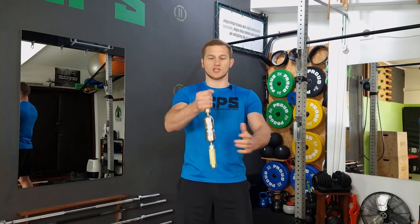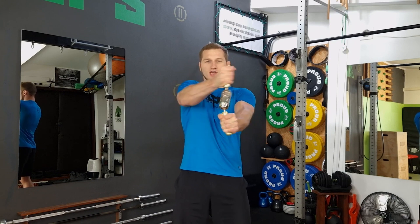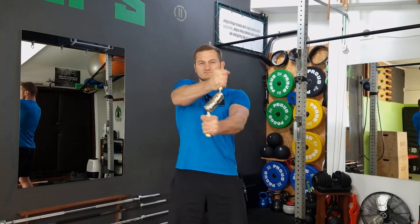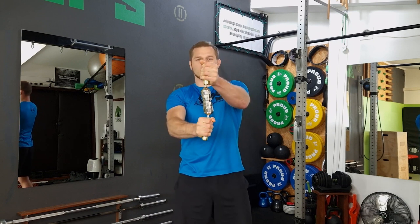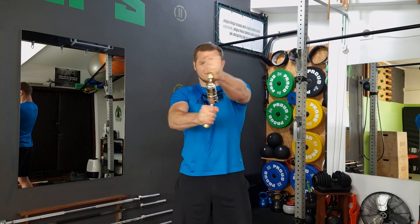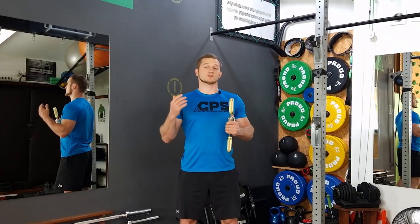The fourth exercise is the tornado. Similar to the third exercise, we grab the handles and set them vertically, then make circles in one or the other direction. We can also change the grip. The resistance level can be similar to the third exercise.